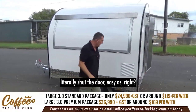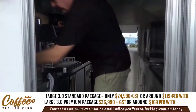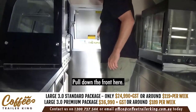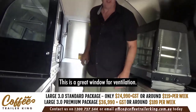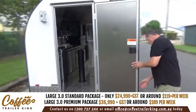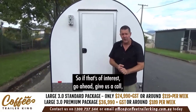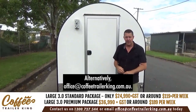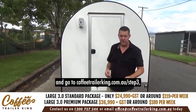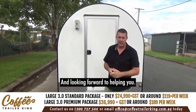When you're traveling, just shut the door — easy as. There are locks on the inside, one on either end. Pull down the front here — this is a great window for ventilation; you can feel the coolness. It's all insulated panel as well, which makes it cooler to operate. Shut the door and you're good to go. Give us a call on the 1300 number below, email office@coffeetrailerking.com.au, or go to coffeetrailerking.com.au/step3 and we'll happily answer your questions.